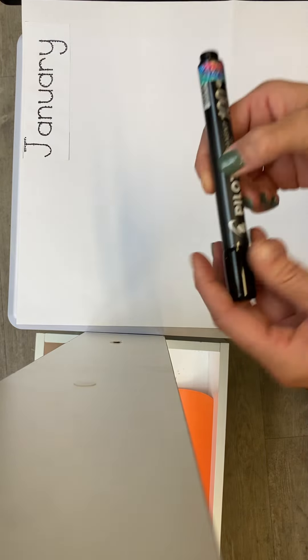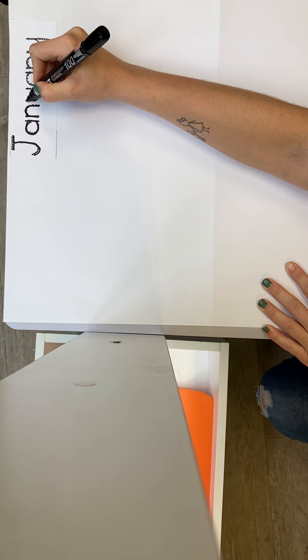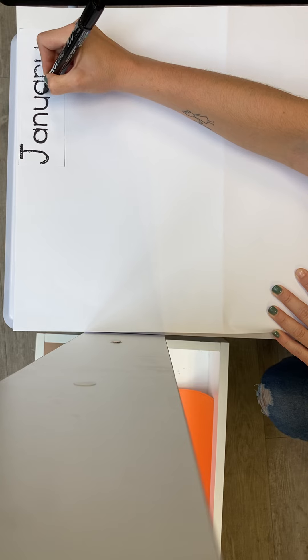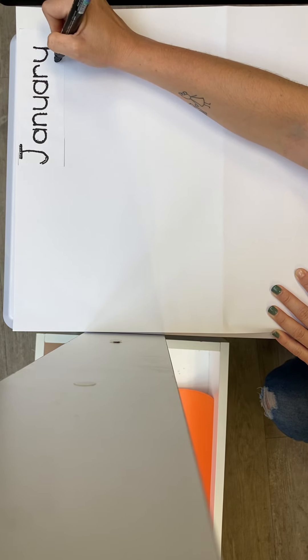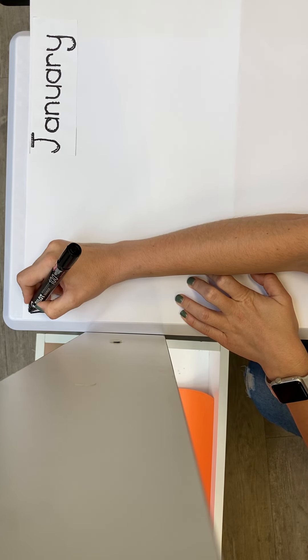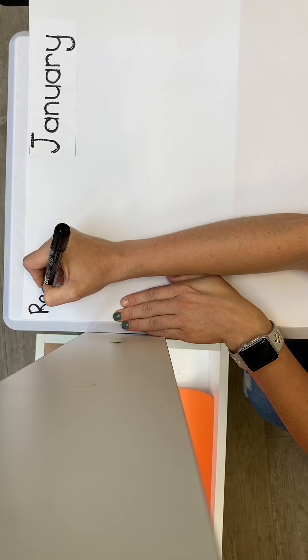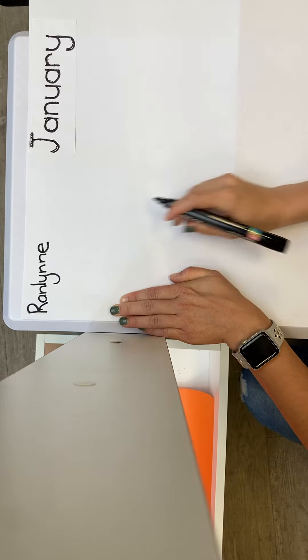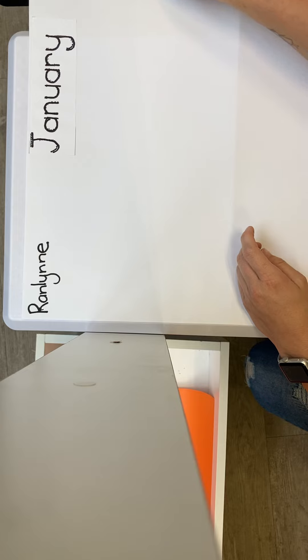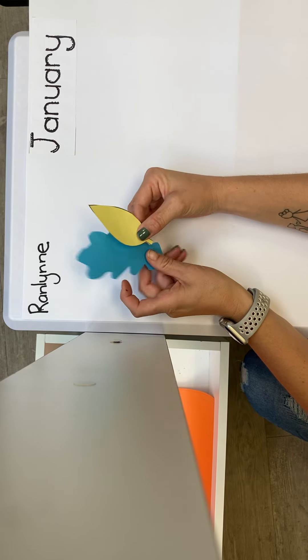First, you're going to take your leaves, a permanent marker, and your twisties. Take your permanent marker and write and trace over the word January. Once you have traced over the word January, you can write your name on the other side.